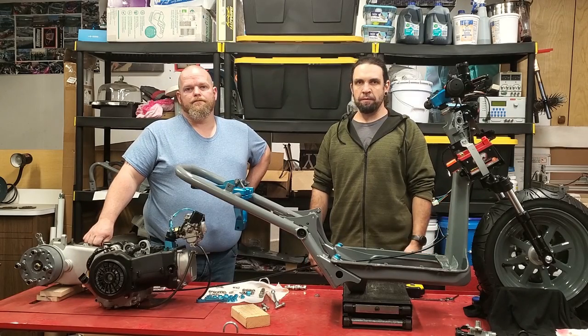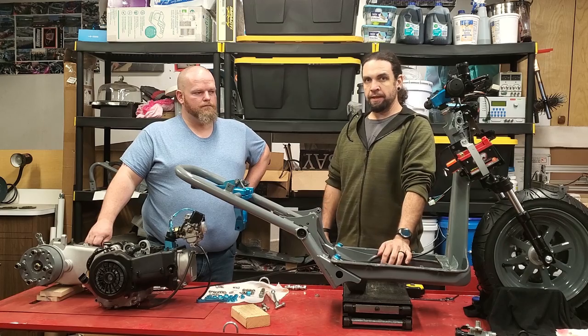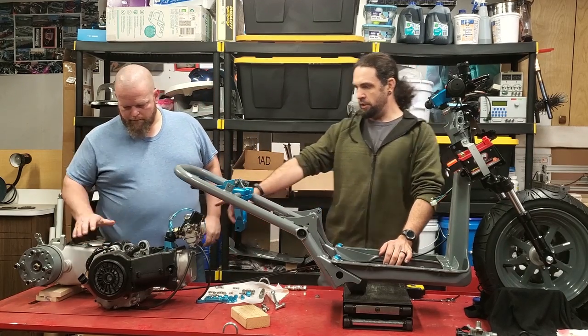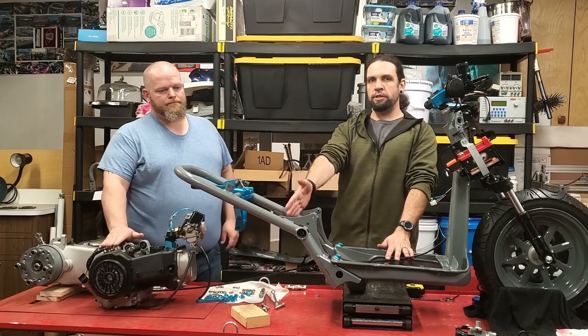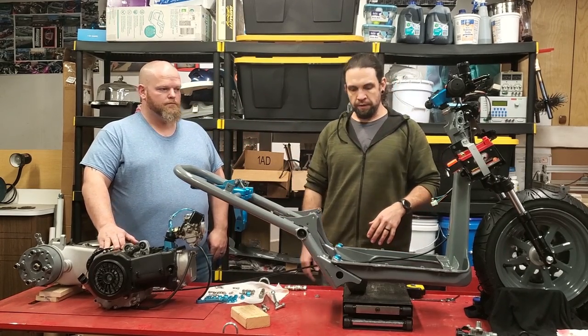Hey everyone, welcome back for another episode of Mike Smith Motors. Today we are working on Brandon's ruckus again. In today's episode we're going to get his GY6 attached to his ruckus so that we can start doing all the wiring and everything.